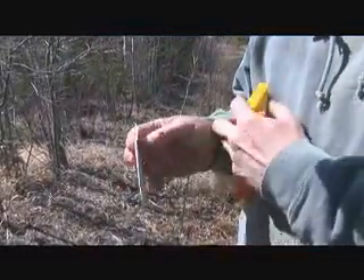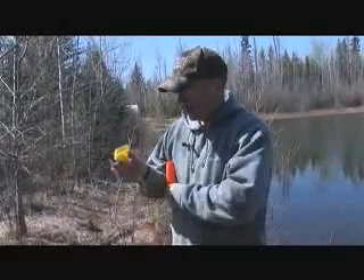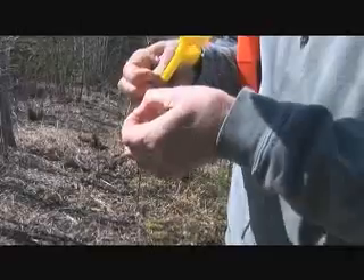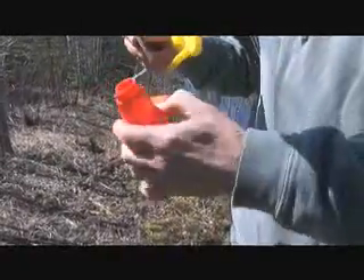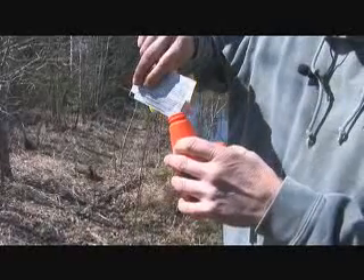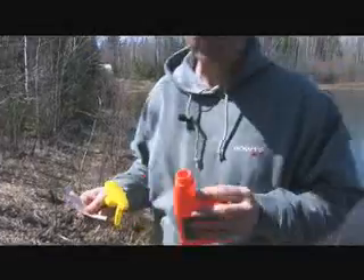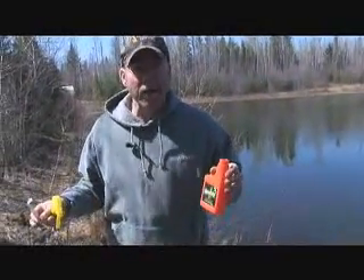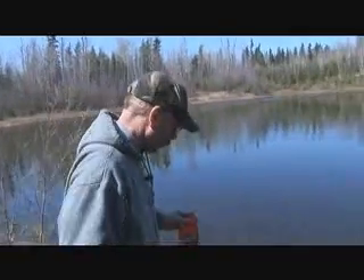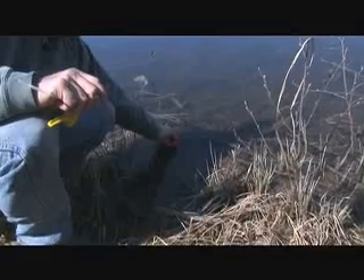All you have to do is take along with you an empty spray bottle. Take your refill, open it up — we're just going to add it to this empty bottle. Now we're going to add water. Whether you pack in a little bit of water with you, you can use that. Or in this case, we're going to show you — here we are in northern Alberta, where there's water everywhere. I'm just going to use some water right from this pond.